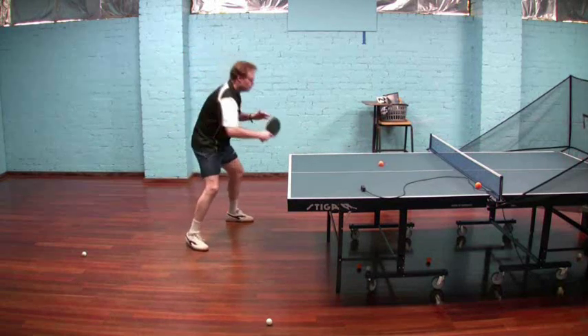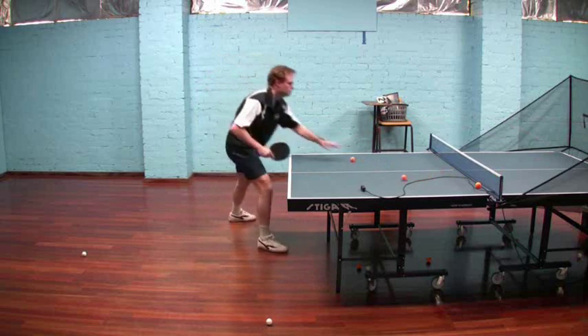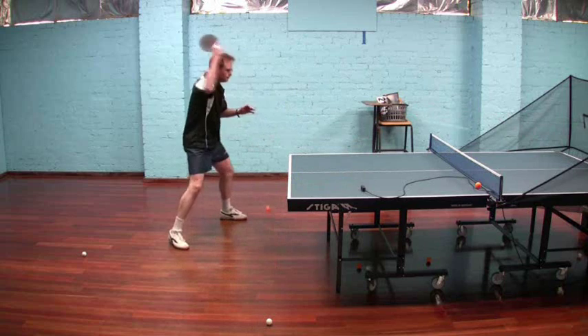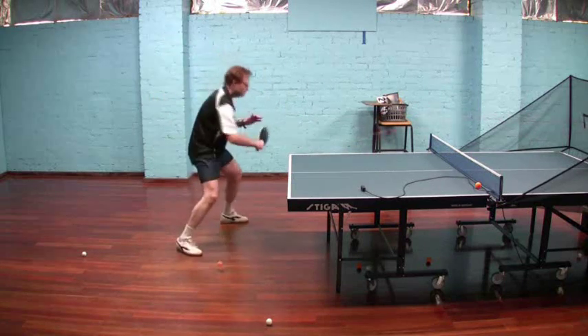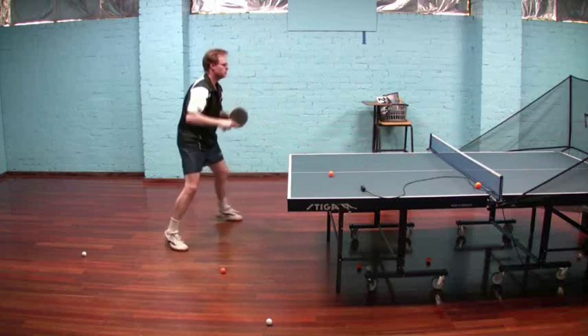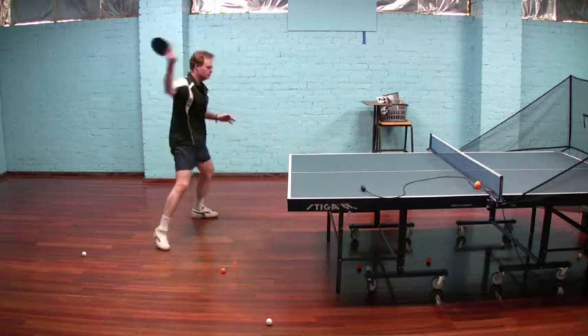And for me again, a low percentage shot — whereas for yourself, you may find it a little bit higher. So on the whole, if I'm playing close to the table, I'd be sticking with the push and the roll, and I'd tend to be avoiding the hit, simply because for me it's not a really workable option, and I'd have to train that a lot more before I was comfortable using that in a match.